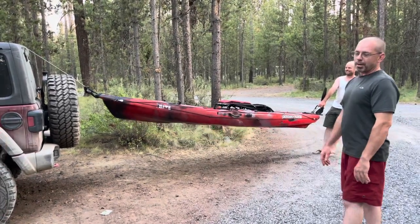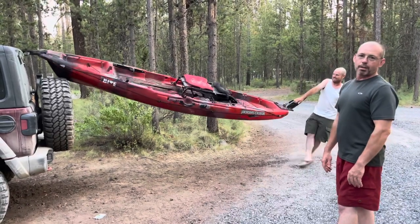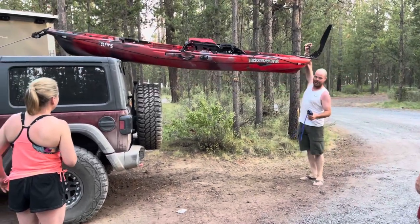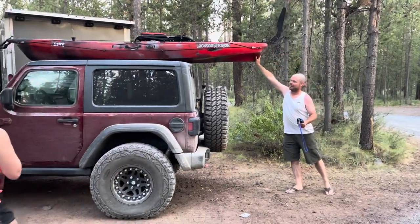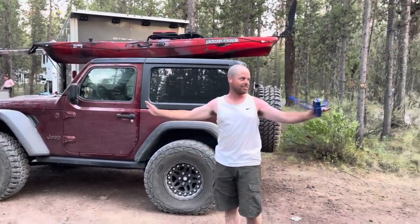Look at this — you can't pay for this kind of average. They just don't exist. One-handed, just guide it up. And it's halfway tied down when you're done. All you got to do is hook a strap on the back and you're set.